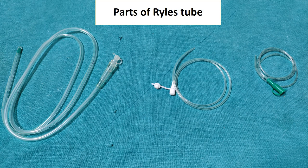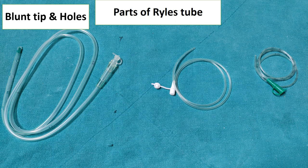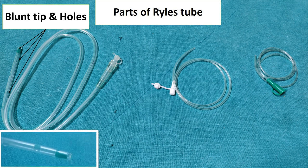There are three parts of Ryle's tube: proximal end, distal end, and the central part. At the distal end there is a blunt tip and holes near to the tip. In this picture you can see the tip of the Ryle's tube, which is blunt and also has a radio-opaque marker. Near to this there are various holes.